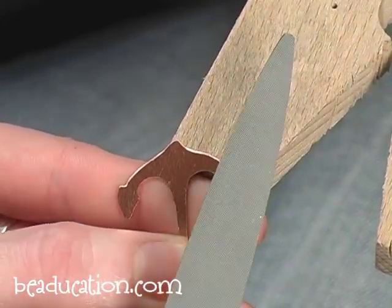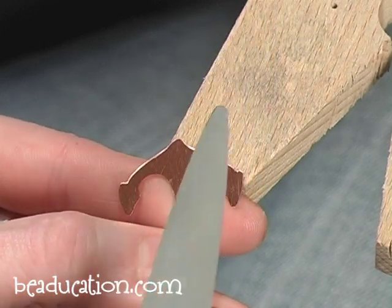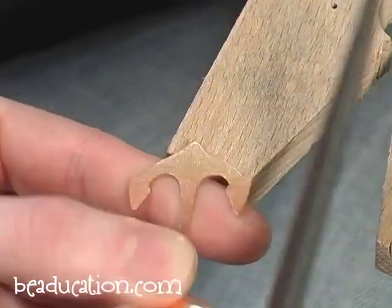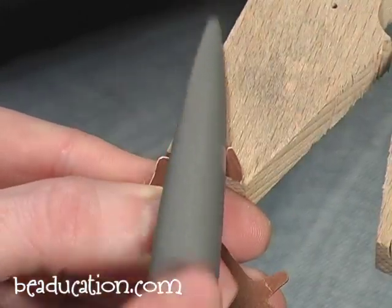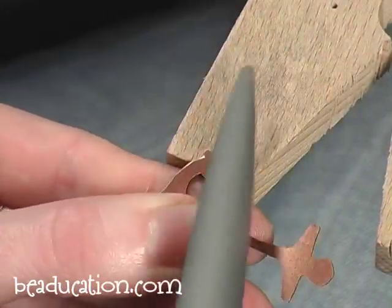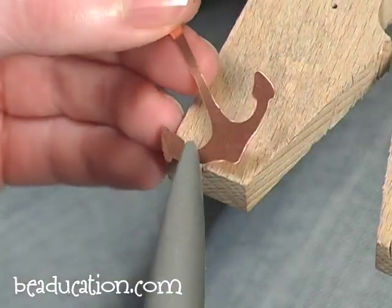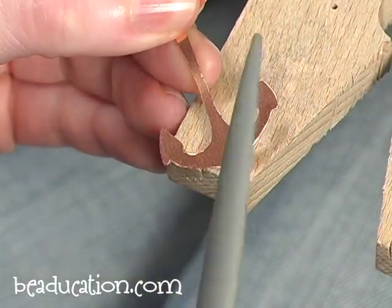I'm flipping back and forth between the rounded side and flat side of my file — whenever I come up to a curve I want to switch to that round side. Now in here I can't really get in with this large file, so I'm going to switch to a needle file.